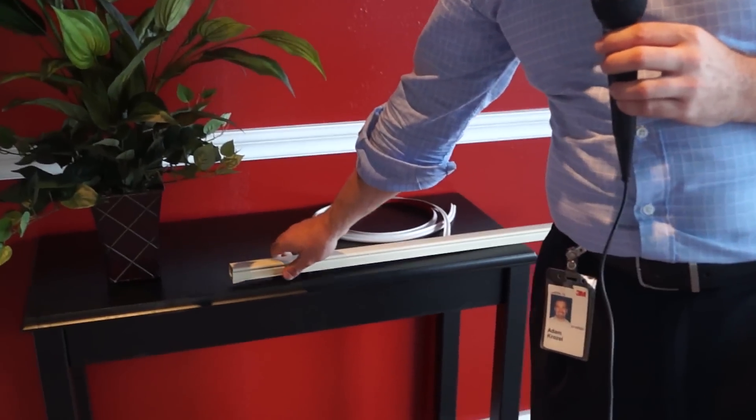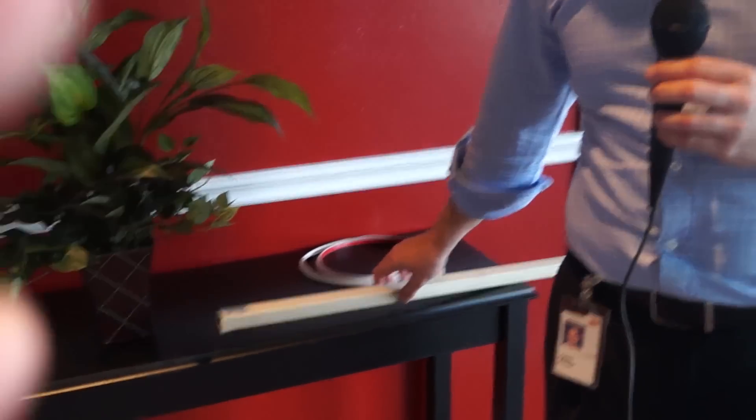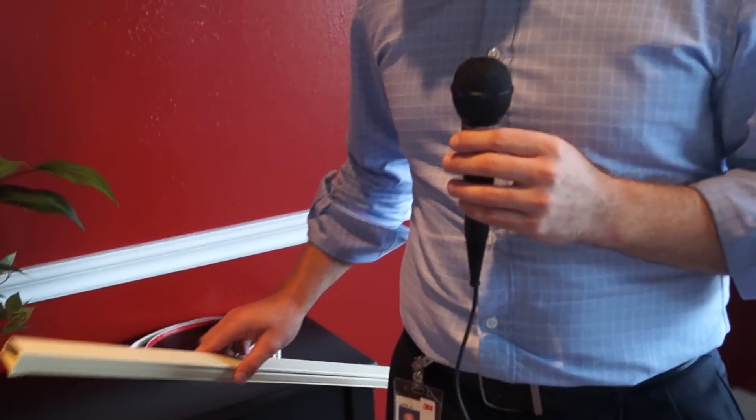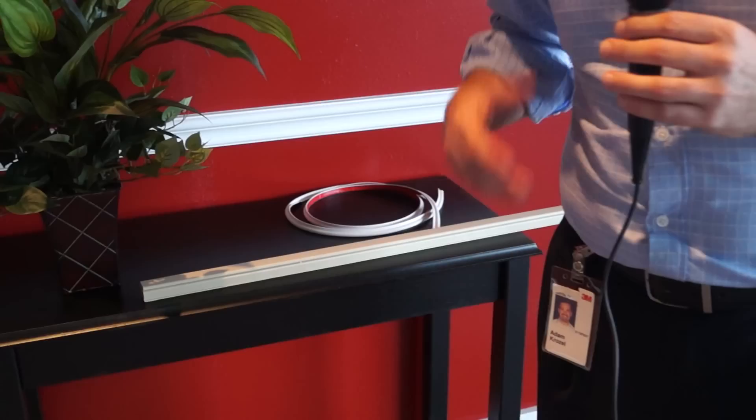The most common way to deploy fiber to living units is with something like you can see right here — a large molding, about one inch square. The problem shared with us is that it takes a long time: you have to deploy the molding first and then populate it with fiber. The second problem is that it's rather large and somewhat obtrusive. Customers didn't appreciate it running in the hallway; they needed a solution that was smaller and more aesthetically pleasing.